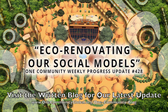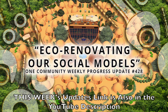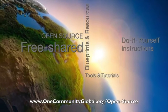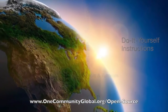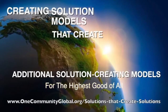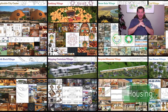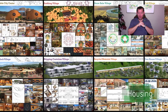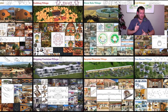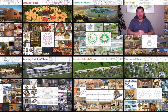Eco-renovating our social models. One Community Weekly Progress Update number 428. One Community is a 501c3 non-profit organization. We are creating open source and free shared blueprints and resources, tools and tutorials, and do-it-yourself instructions for highest good living — creating solution models that create additional solution-creating models in the service of all life on this planet. My name is G. Siebel and I'm the Executive Director of the One Community 501c3 non-profit organization. This is our June 6th, 2021 edition of our Weekly Progress Update.